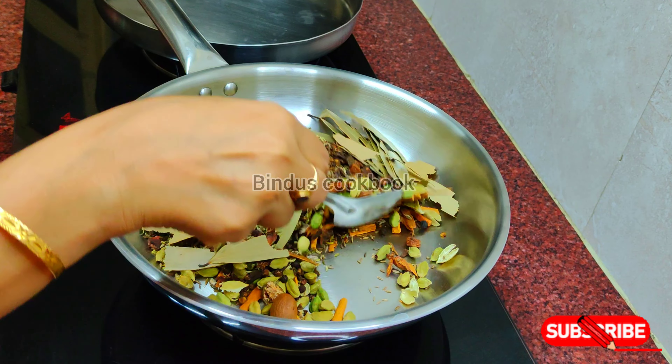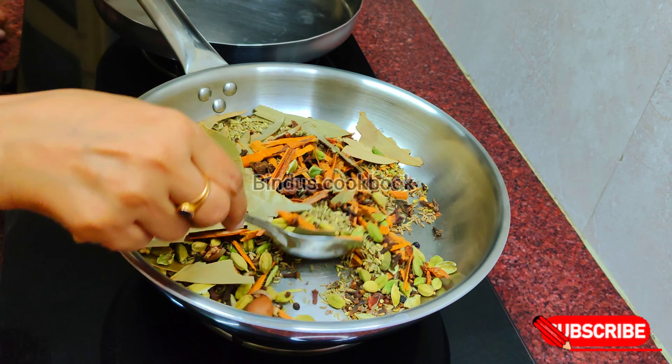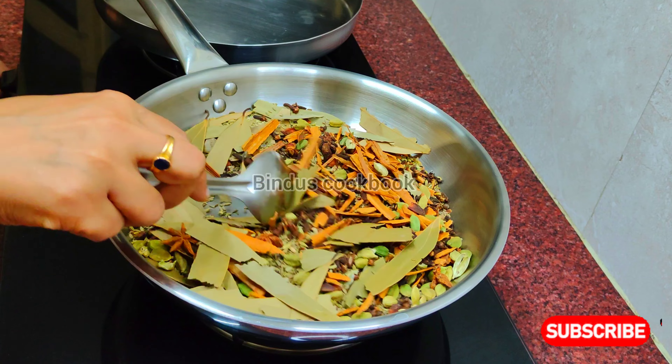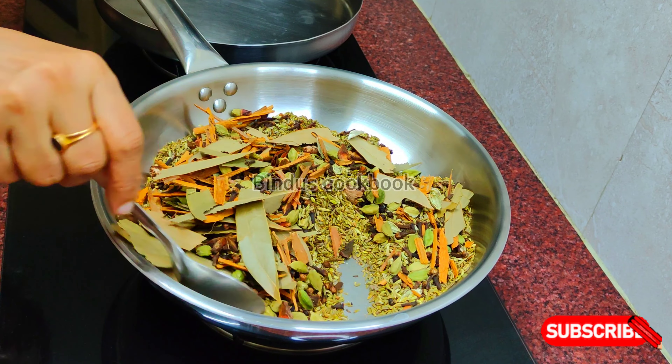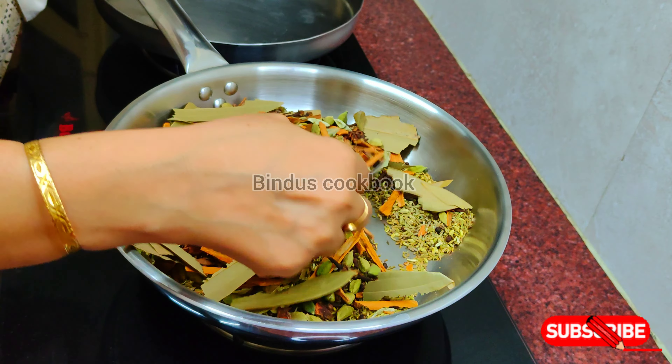I'll cover it in 2-3 minutes. I'll cover it in a dry roast. I'll cover it in a good way, in a small bowl.